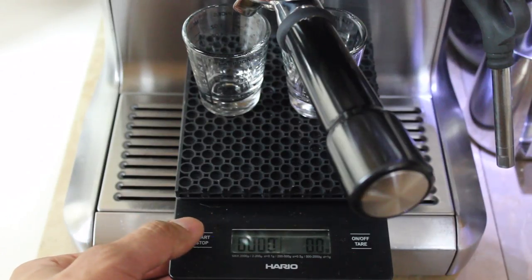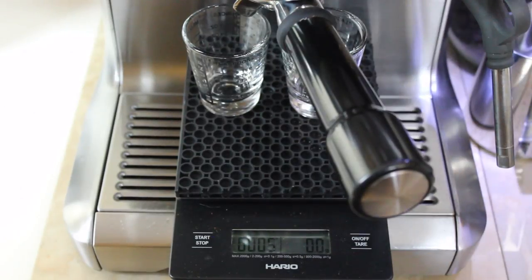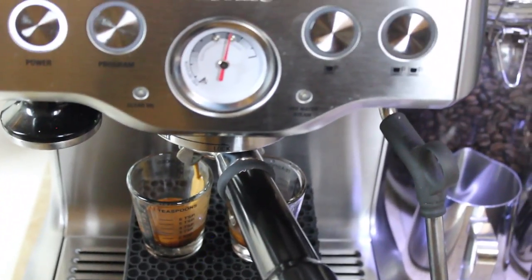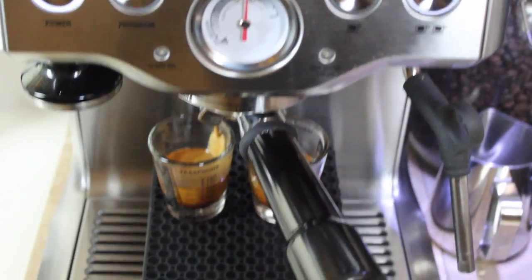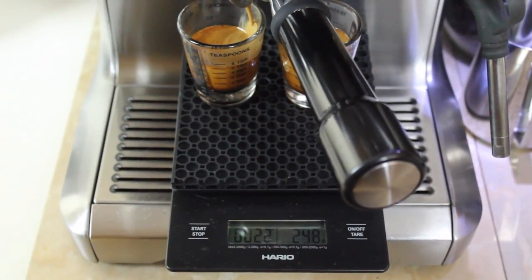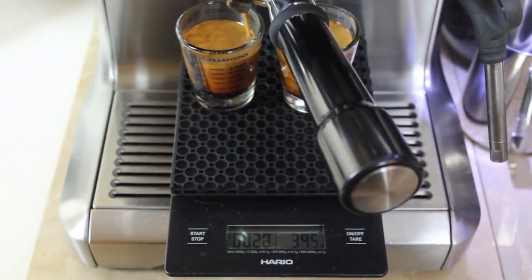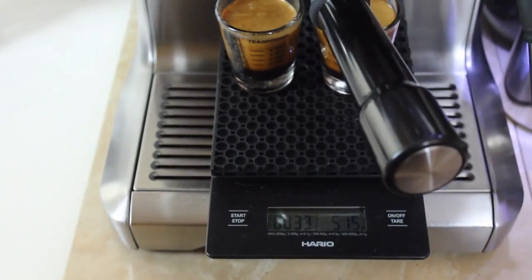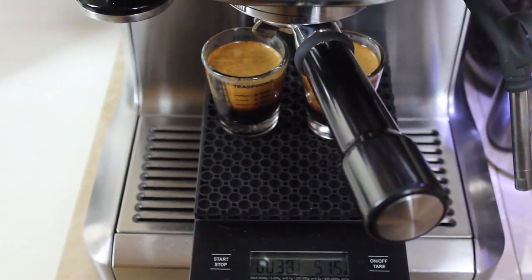Three, two, one. That's looking pretty good — I have pretty good pressure. About 20 grams at 20 seconds, so 25 seconds total. I went over to 51. Would you look at that color?